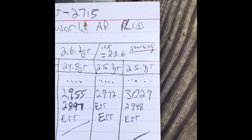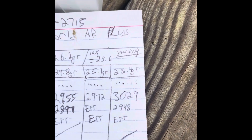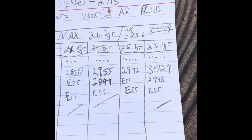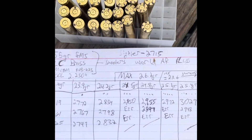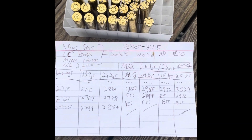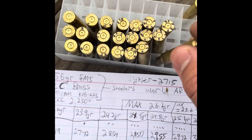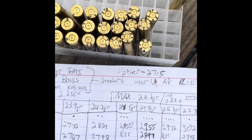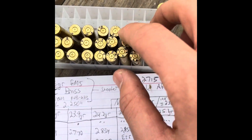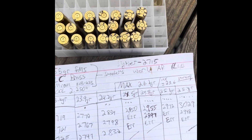I'll probably load five to ten more rounds at this powder charge, chrono them again, and if I like the results — if it gets me close to that average — that becomes my load. This would be the end of my load development. You guys got to join me all the way from picking up brass off the range floor, to tumbling, resizing, loading, and chronographing. That is the process of ammunition load development.